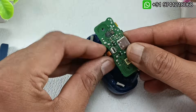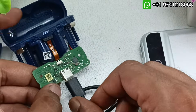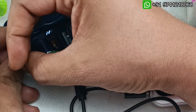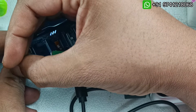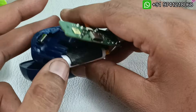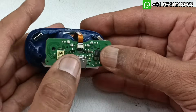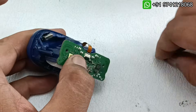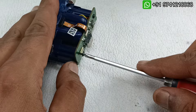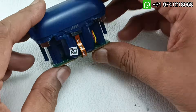We'll place it in the housing like this, put the flex cable back, and check it. Let's put the charger — you can see the light is coming now, it's charging. The case is back to life. I have placed it properly and put the screws back.